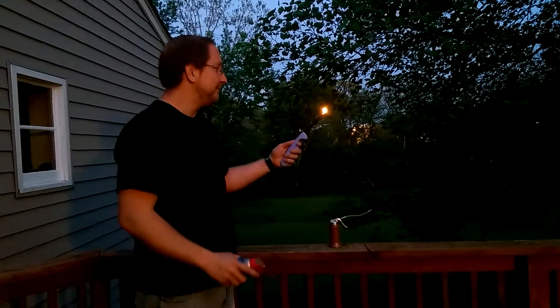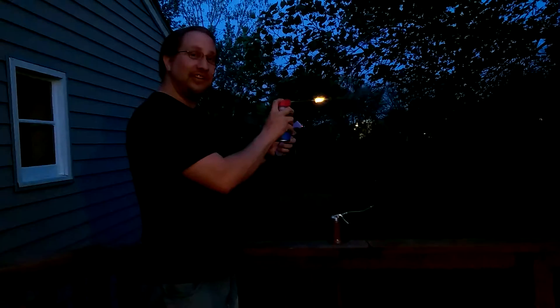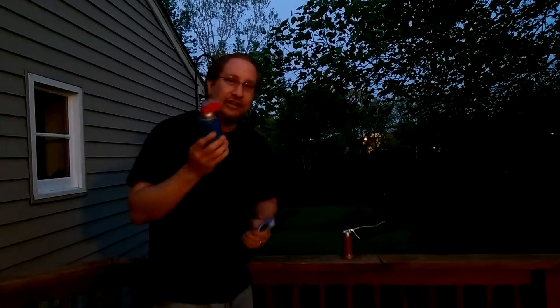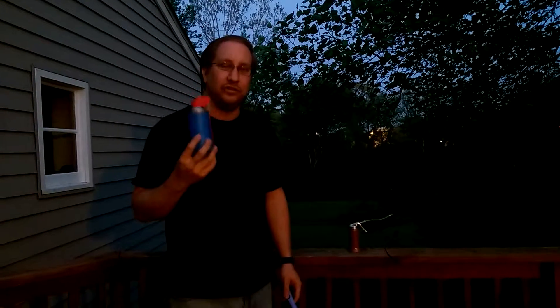Now let's see the other one. As you can see, bad things are happening. You don't want to use an aerosol can on any component that may have a short or a hot part or anything. This flammability point is 131 degrees Fahrenheit.